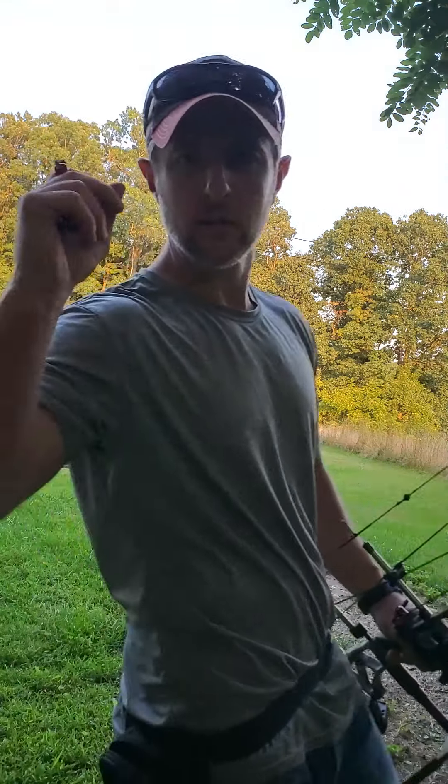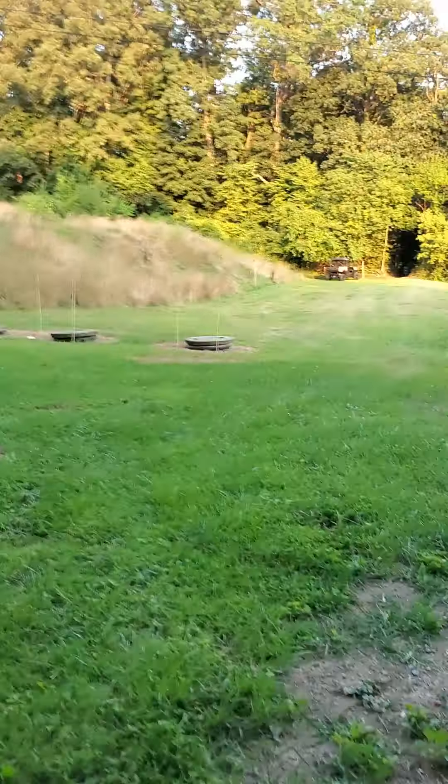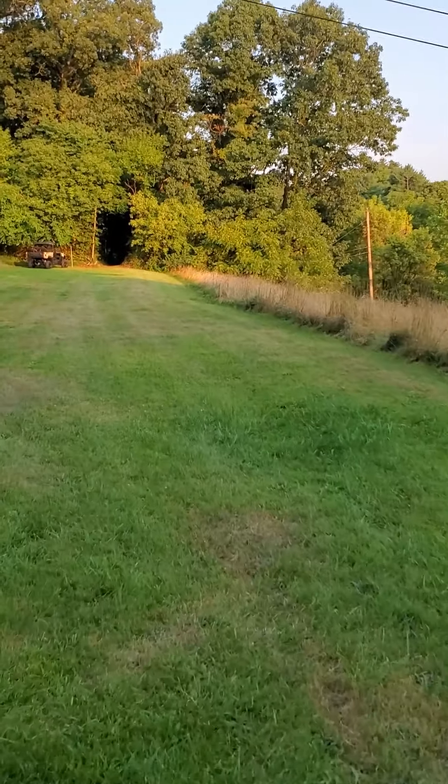Alright, just took a shot. Probably can't see a whole lot that occurred through the camera from so far. Let's walk her in.